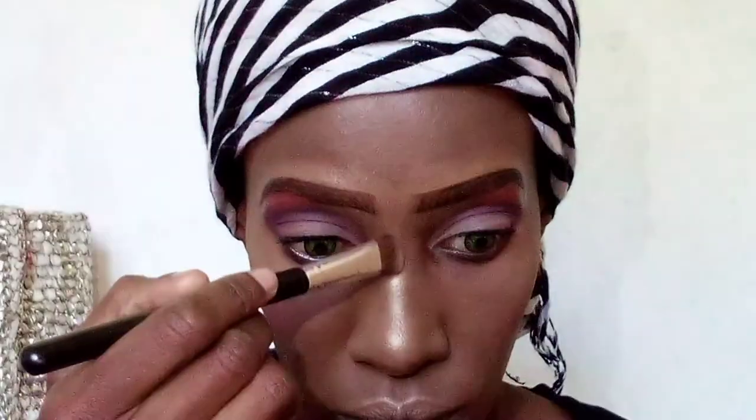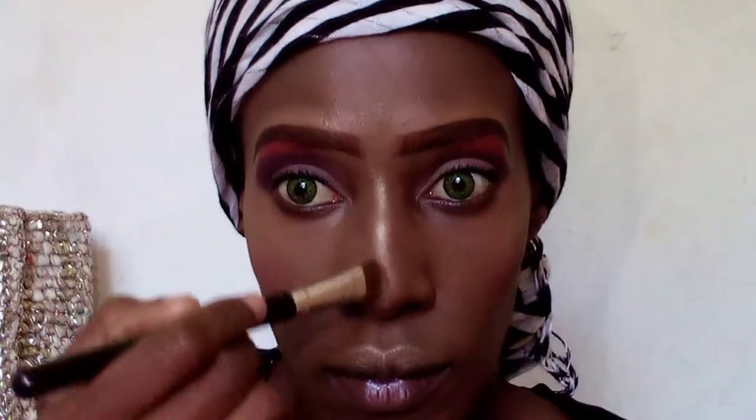First I normally take some highlighter and apply it where the light shines on my nose. I'm using the Maybelline Molten Gold highlighter for this, and then I take my finger and pat in the highlighter so that any streaks go away.